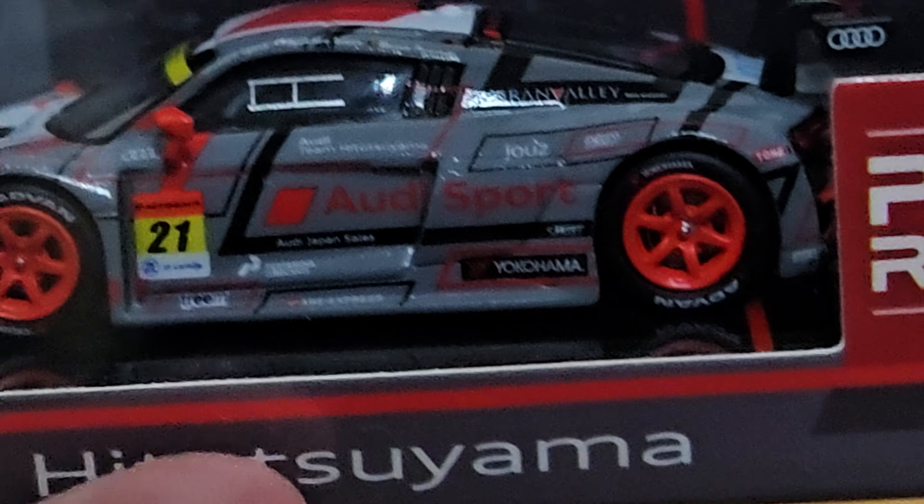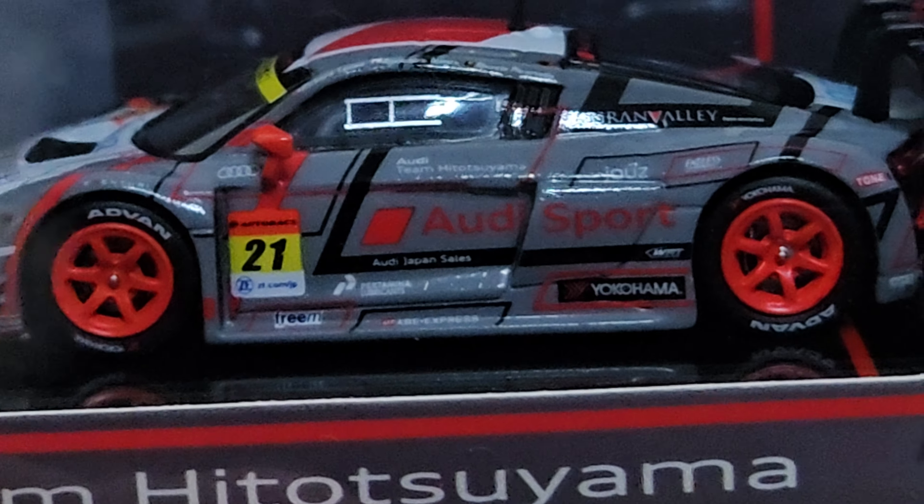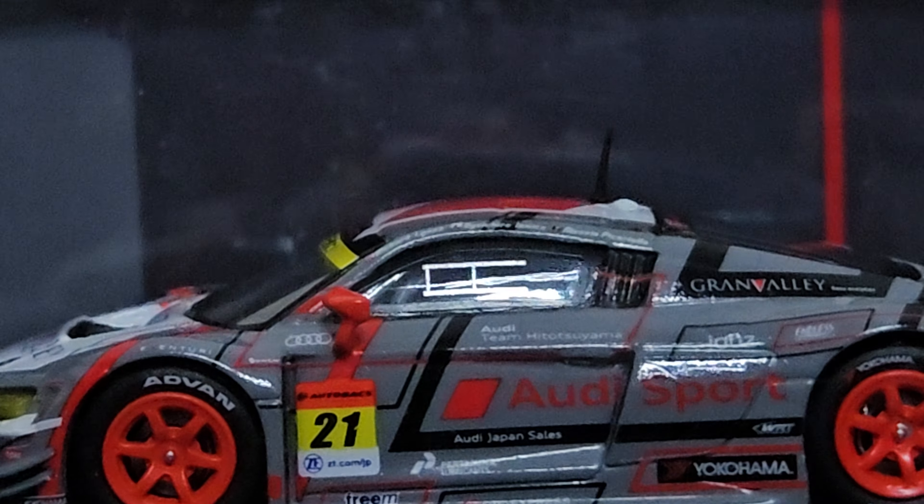Very, very nice red rims on this car. You can see the spoiler. Let's show you the top. And there's this very cute antenna there, if you can see it.